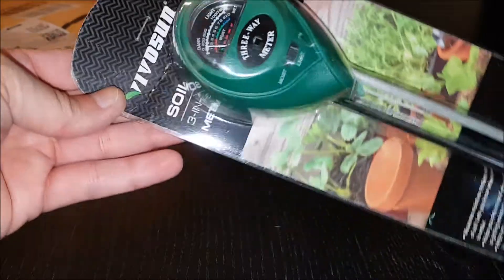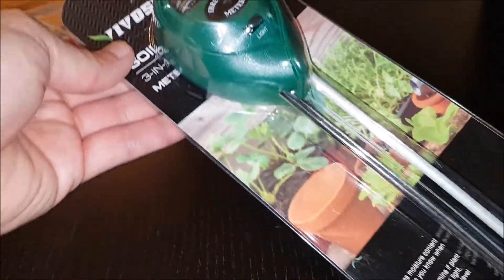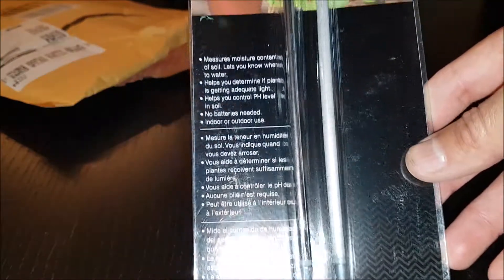Vivasin Soil Tester 3-in-1 Plant Moisture Meter, Light, and pH Tester. Great for home indoor and outdoor use, will help promote healthy plant growth.